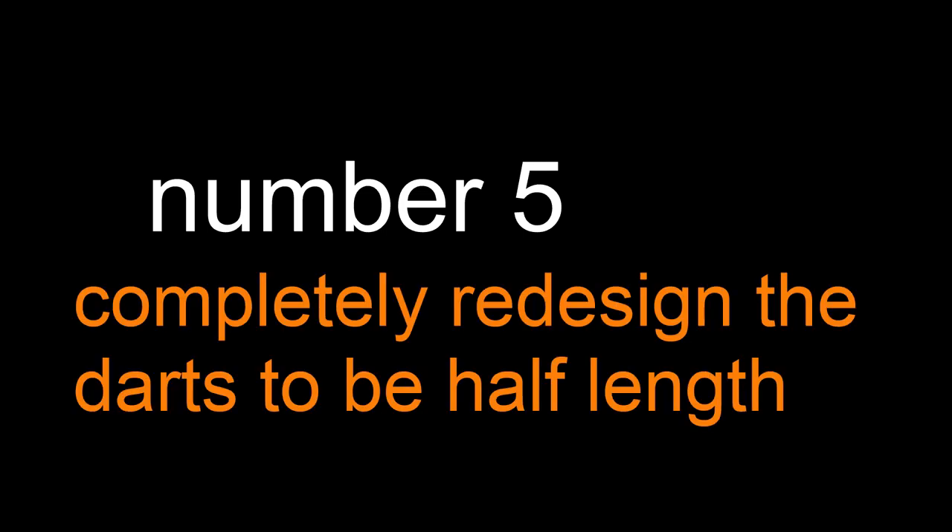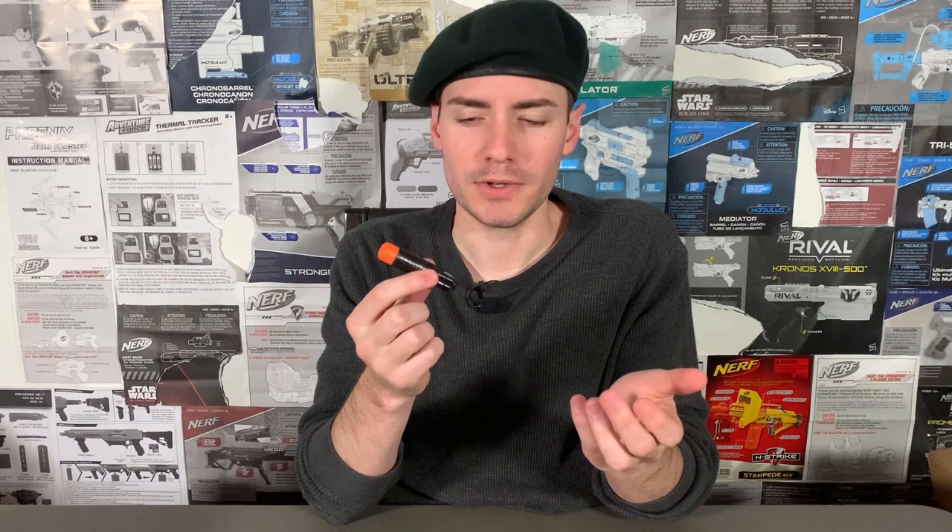And number five: completely redesign the darts to be half length. While Ultra darts find themselves in a weird category of being thicker than Elite darts but thinner than Mega darts, they're ultimately still just the shortest darts on the market, which is odd. It makes you feel like they should have just been half length to begin with. But fortunately, Nerf gives you the option with some of them to make them half length almost instantaneously.